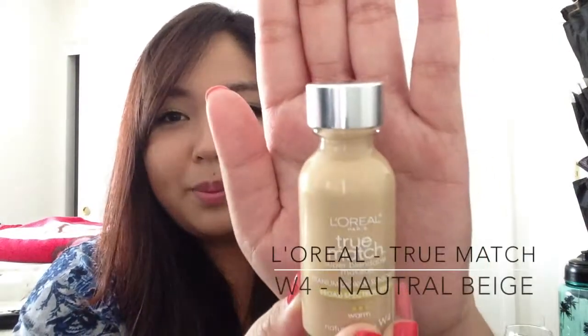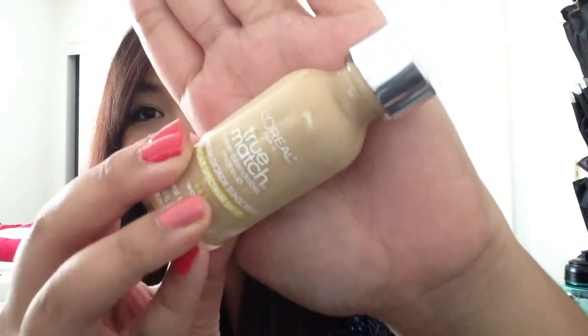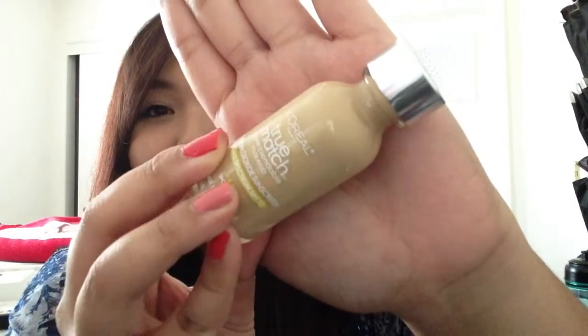The next foundation is one I just recently reviewed — it's the L'Oreal True Match, and I use it in W4 Natural Beige. You're going to want to be very careful with this if you have oily skin. There are slight gold shimmers in this foundation, and I didn't notice that when I was purchasing it at Target. I do notice it giving off a kind of dewy complexion. I'm wearing it today, but I set it with my matte powder, so it's not as dewy as when I first apply it without any powder.